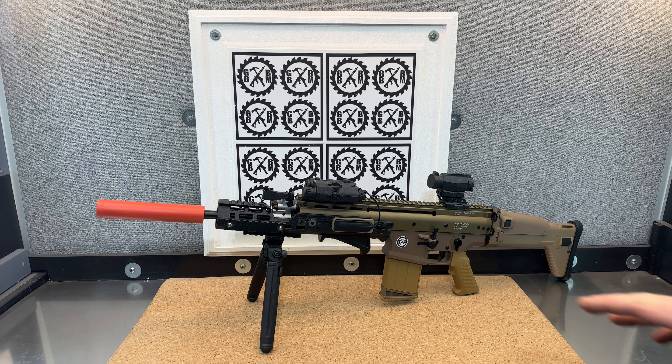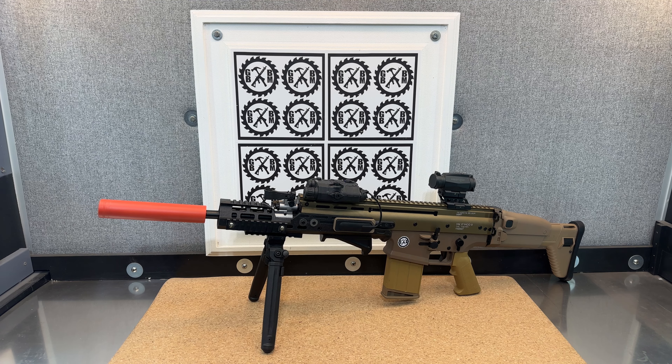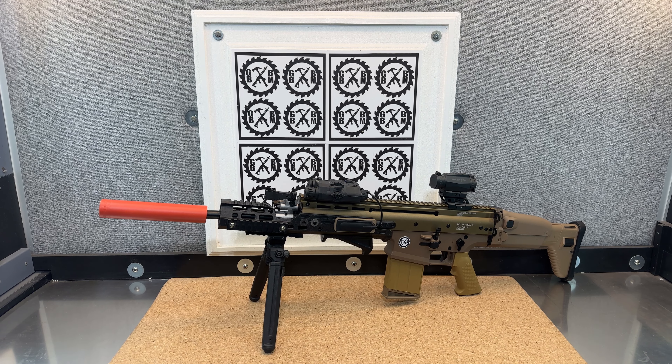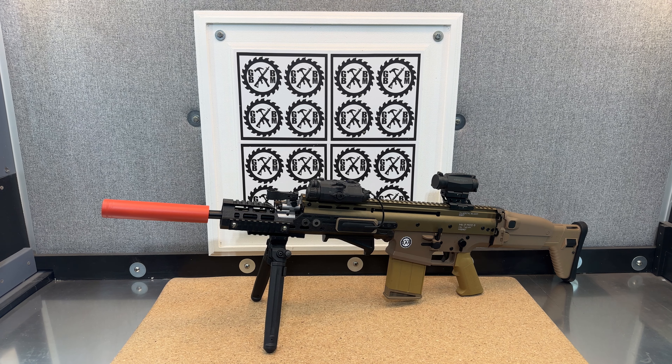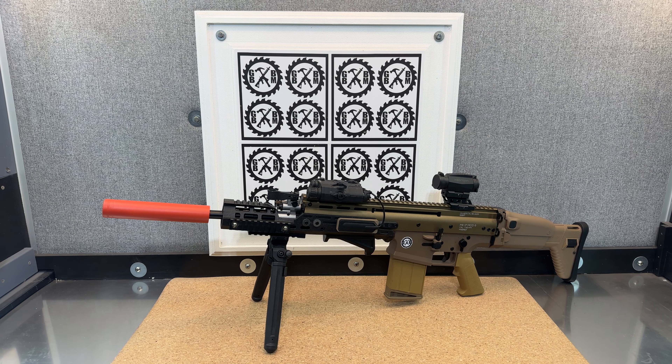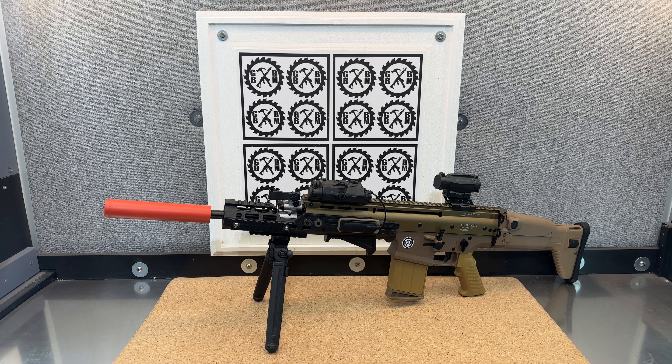You can see I put this front handguard extension on there. I found a piece that would work with this model Scar that definitely wouldn't work with the less expensive Scars that have the Gen 8 gearboxes. So I thought, let me go ahead and try to make this work for this nice Scar, and I was able to do that.